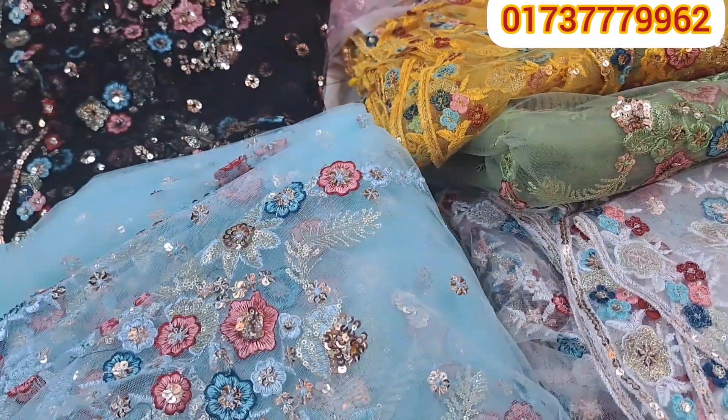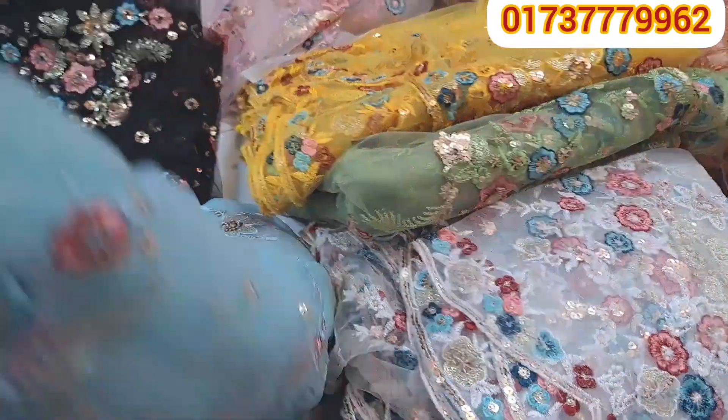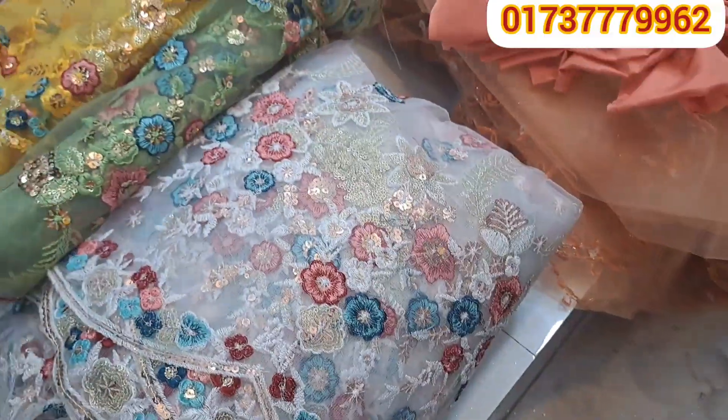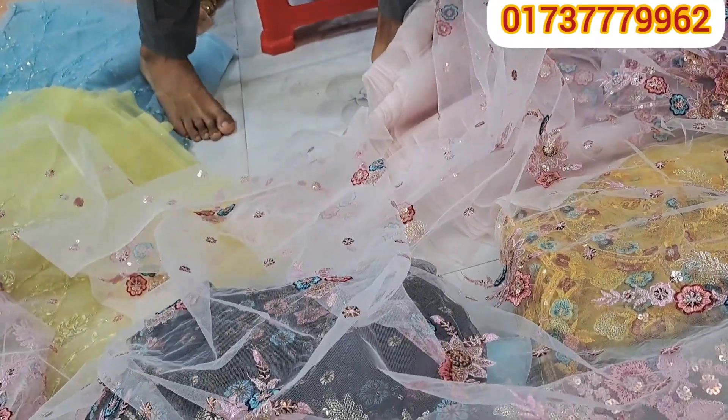The same collection is a very similar collection. So it's the same collection. This collection is taken. Thank you.